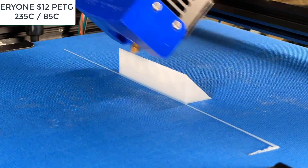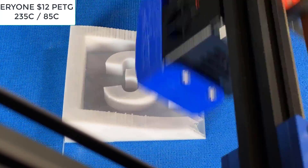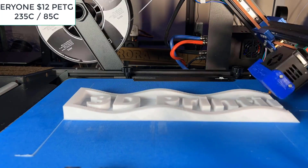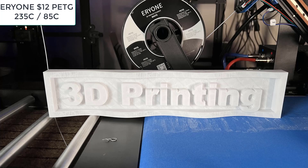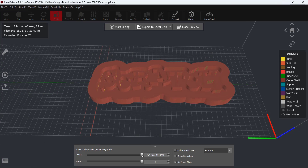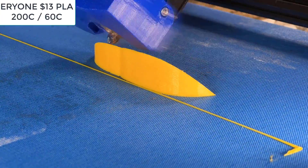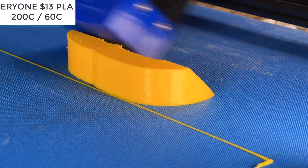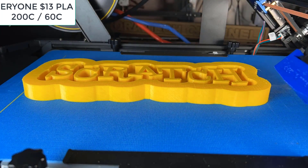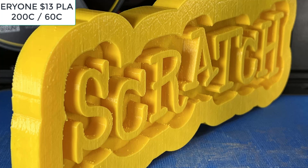As this new IR3 V1 comes with an all-metal hotend that can print up to 290 degrees Celsius, I will try some other materials. I will print another sign with ARRI-1 white PETG. Since this sign was generated using OpenSCAD, the curves don't look very smooth, but overall the sign still looks alright. Next, I will print another sign which I used Fusion 360 to extrude from my SVG file, and let's see if I can get a better result. The print looks better this time, but I think printing with PLA still looks a little nicer.